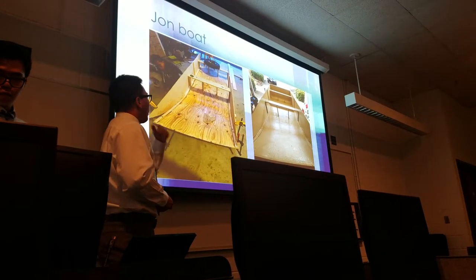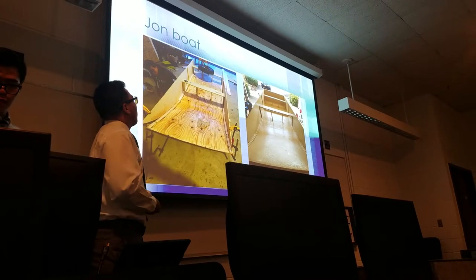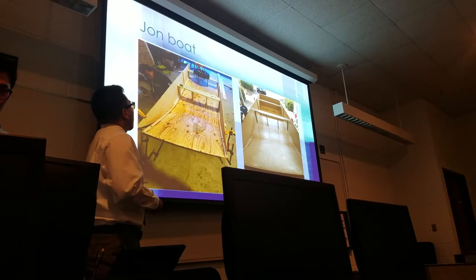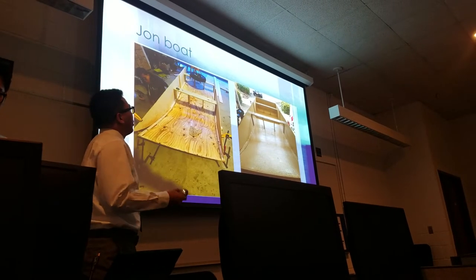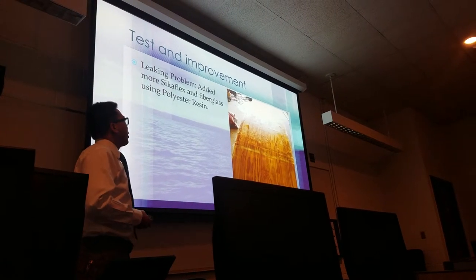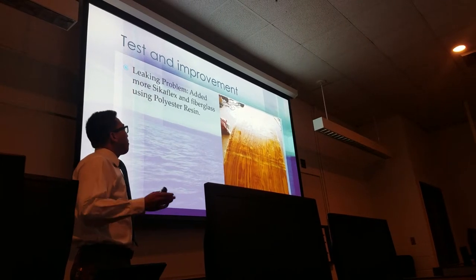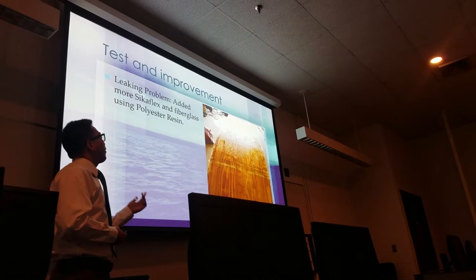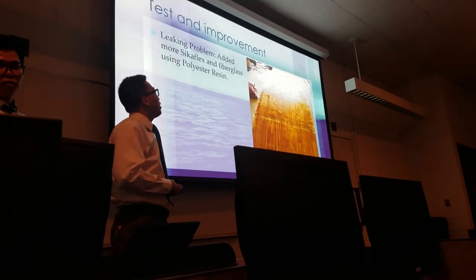For the jumbo, it's about 12 feet long and 4 feet wide. As you guys can see, we used 3/8 inch plywood to build the boat. We used Sikaflex and screws to build the boat. After 2 to 3 months, we tested the jumbo. When we tested it, we found a couple of leakage areas. We went back and put more Sikaflex over the holes, and decided to put fiberglass and polyester resin to prevent any further leakage problems on the bottom of the hull.